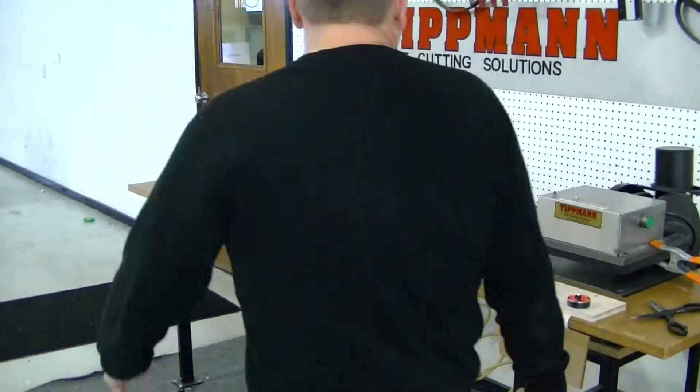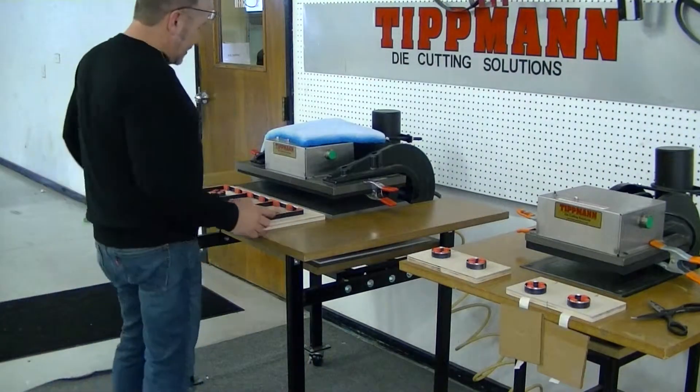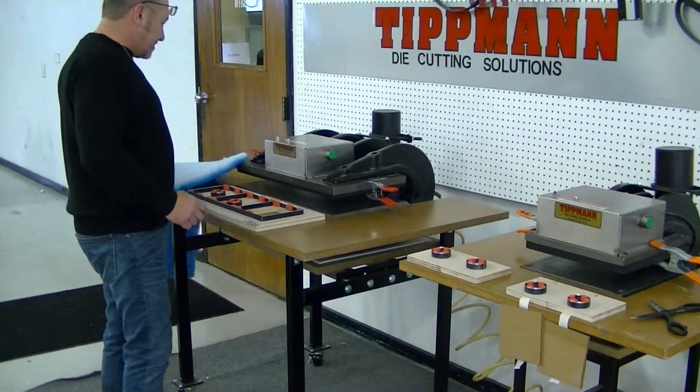Hi Chuck, I just got you guys back here and I'm going to do a quick test for you to show you how it's going to work.